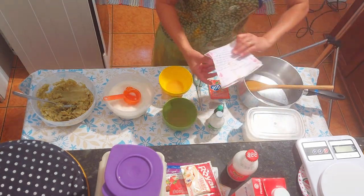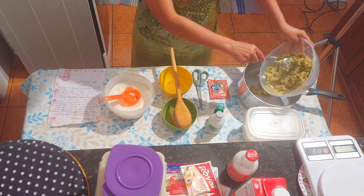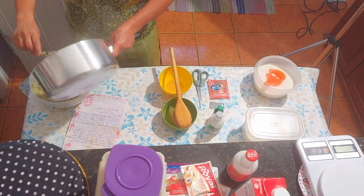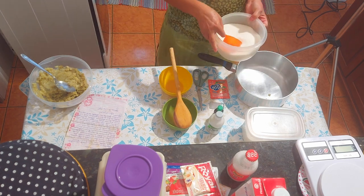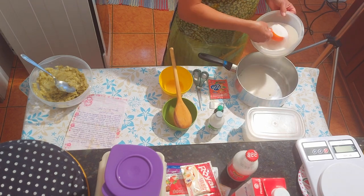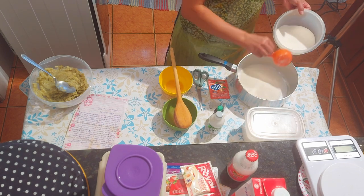Então o que nós vamos fazer? A batata já está cozida e espremida. Vou pôr aqui na panela. Vamos seguir o passo a passo. Ela pediu pra pôr 1 kg de açúcar primeiro. Se você quiser menos doce, como diz a receita, pode usar metade do açúcar. Aqui eu tenho 1 kg, mas vou usar metade, porque eu quero menos doce.